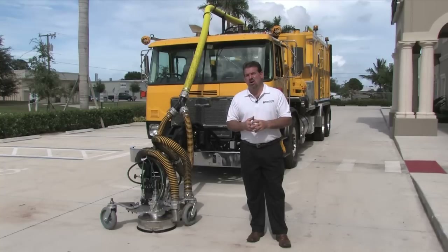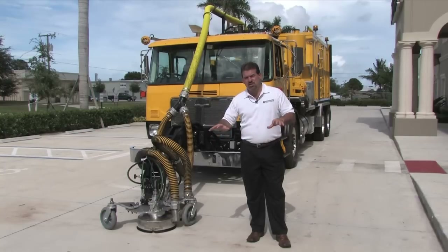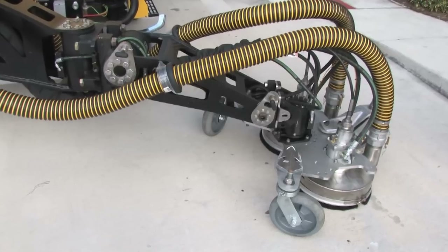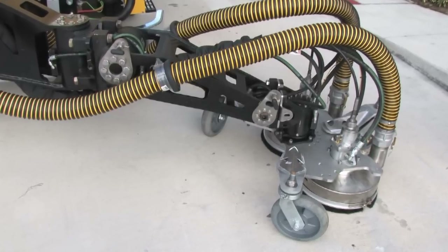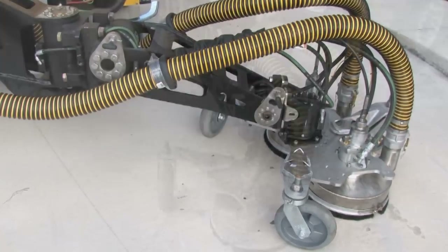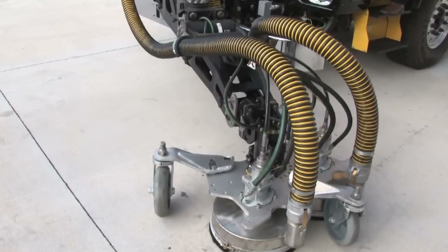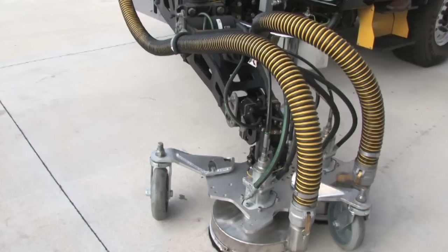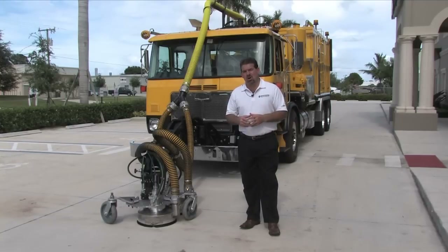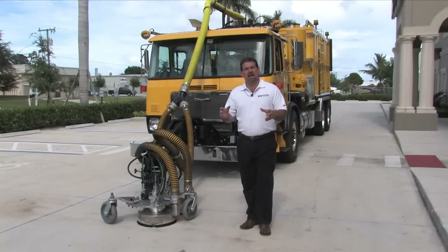You'll also notice that the hog arm allows for positioning in a lateral way as well, to allow for uneven surfaces. The positioning of the hoses on the 5-axis hog arm is critical to allowing maximum range of movement while not kinking, abrading, or otherwise damaging the hoses or obstructing the path of travel.